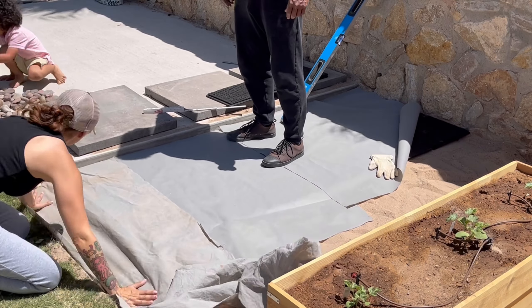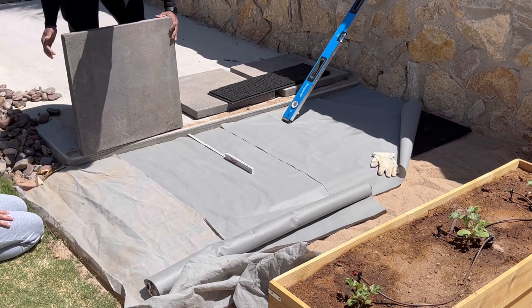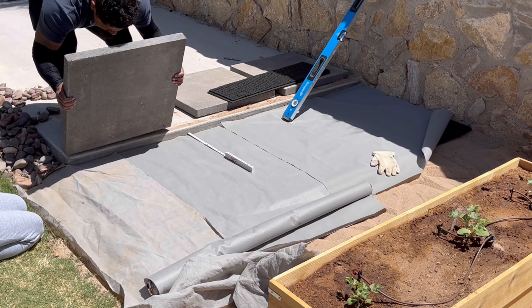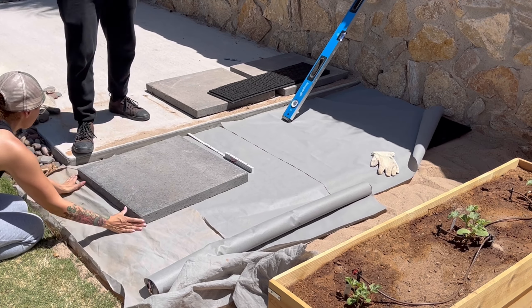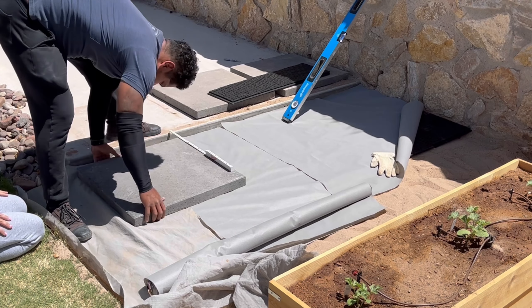We like to go overboard sometimes, so we put a layer of landscaping fabric. I picked a gray color because my rocks are gray — if I had put a black one, you could see through and the black would show from under the rocks.